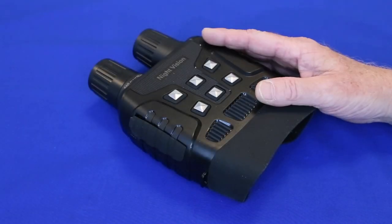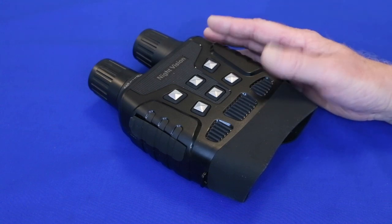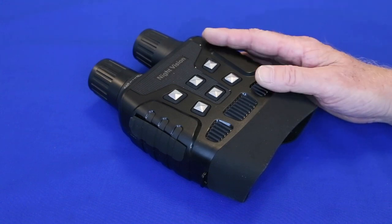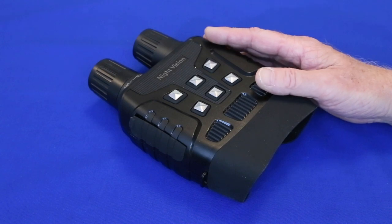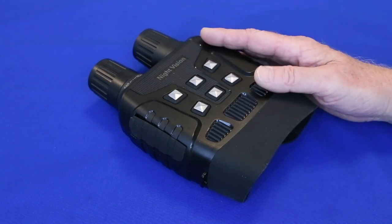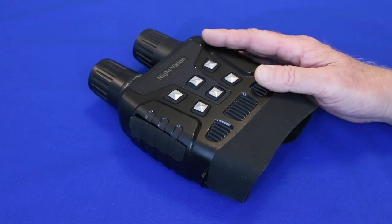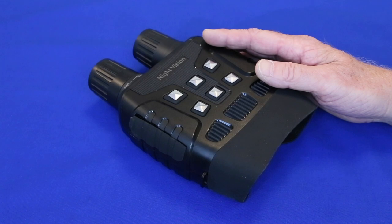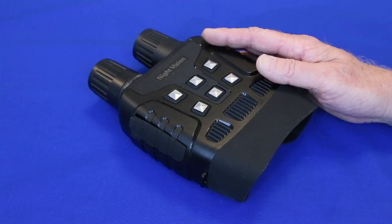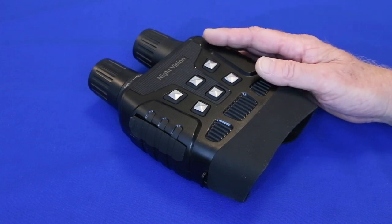Okay, I admit it — I'm an idiot. A few hours ago I uploaded a video review of these night vision binoculars. The reason I'm an idiot is that I got so focused on explaining what the various buttons do and some of the technical aspects of the binoculars that I completely forgot to show them working. This short follow-on video will correct that. To everyone who watched the first one and thought, 'what an idiot' — all I can say is you're right, and I apologize.